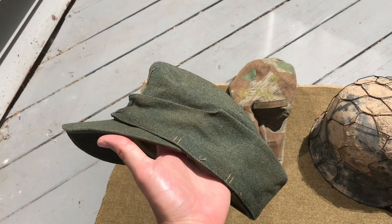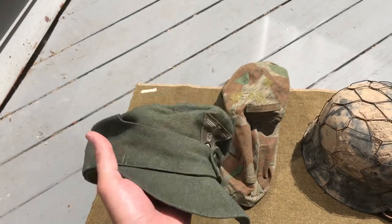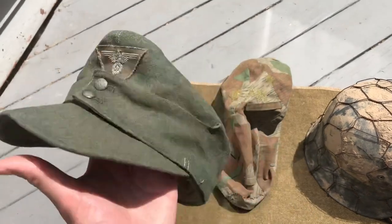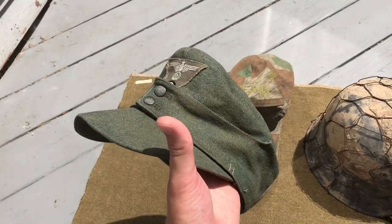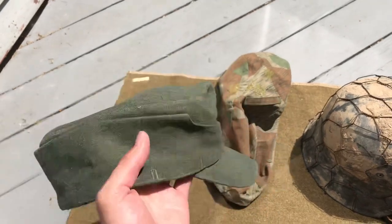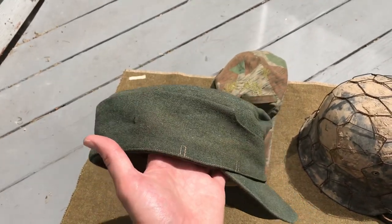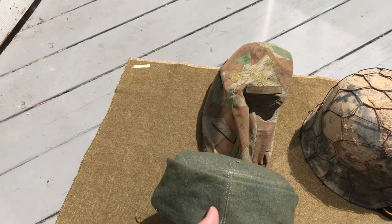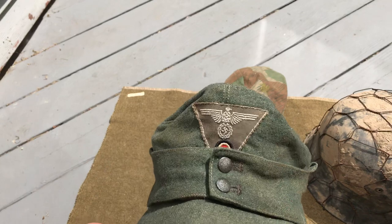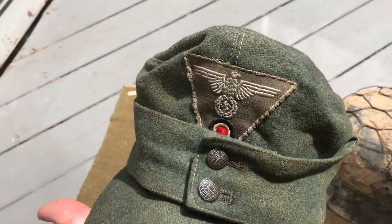Moving over, I've got my reproduction M43 field cap. This is made by Three Reich — three underscore Reich — on eBay. Very happy with these caps, they're awesome. The service is great too; he does a lot of custom work and will do basically anything you want. The pattern he uses is spot-on. I've got an original late-war embroidered eagle and cockade on there — original unissued.